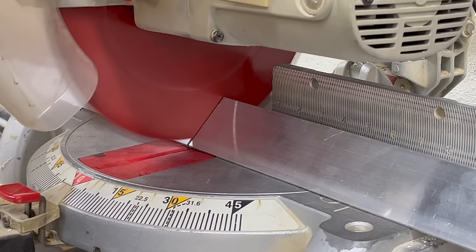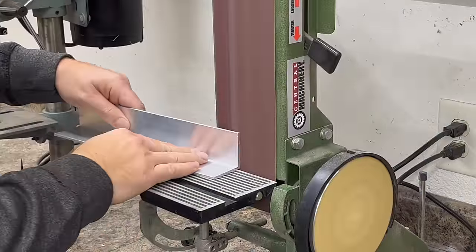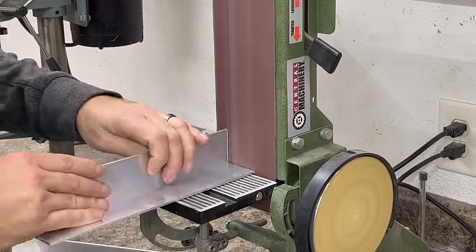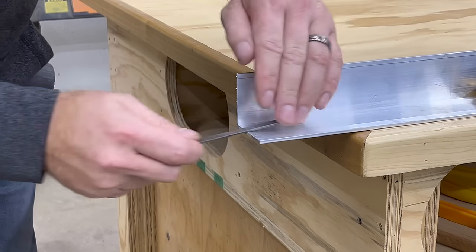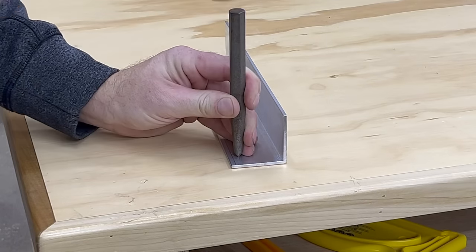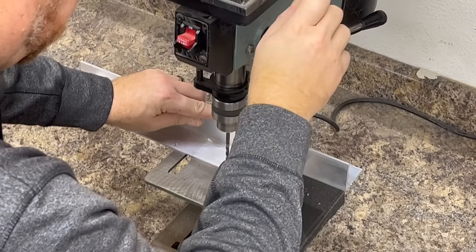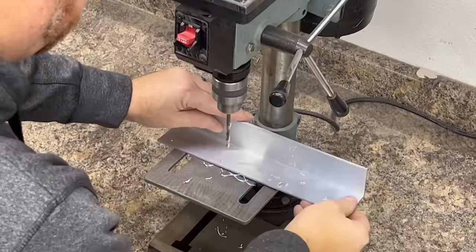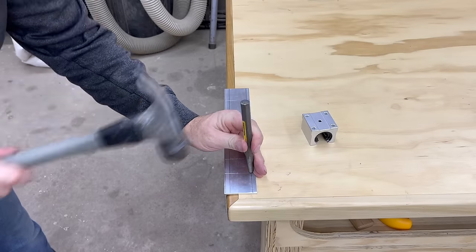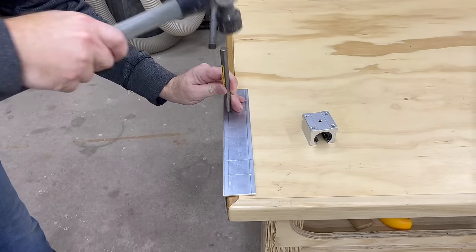Starting with making the carriage, we're going to cut the aluminum angles to match the plywood base. You want the base to be just wide enough for your router so that you can utilize as much of the length of your rails as possible. Then clean up all your burrs. We're going to lay out and drill some holes for attaching the angles to the plywood base. Then you want to carefully lay out the holes for the bearings — I would suggest oversizing these holes just a little bit.